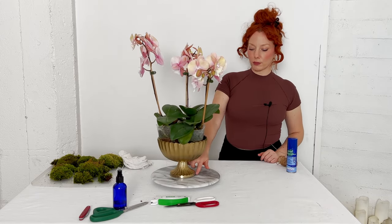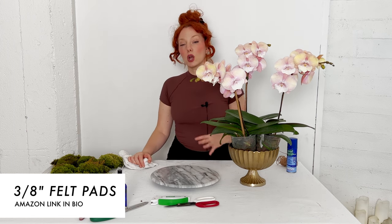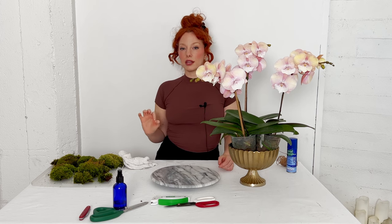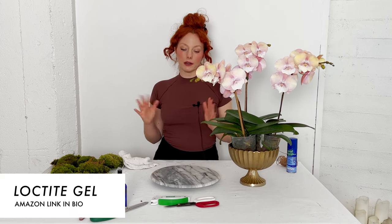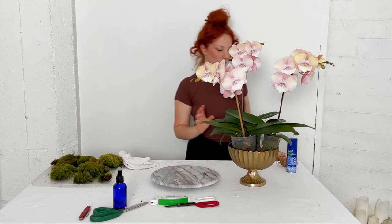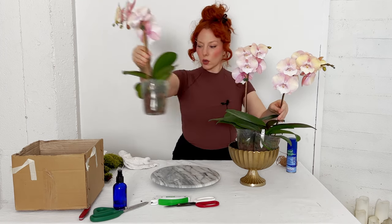This vase already came with a protective footing, so I don't need to add felt pads. If your vase does not come with protective pads or they're not sufficient, go ahead and add three-eighths-inch felt pads — linked in the description box below — and secure those with Loctite gel or whatever super glue you have. All of that material is linked below. I'll start by taking the orchids out of their box one by one.